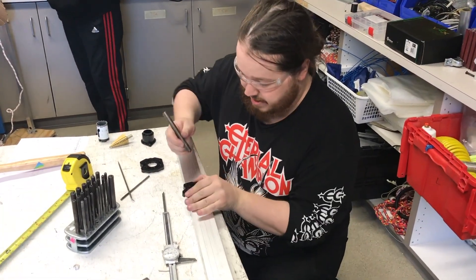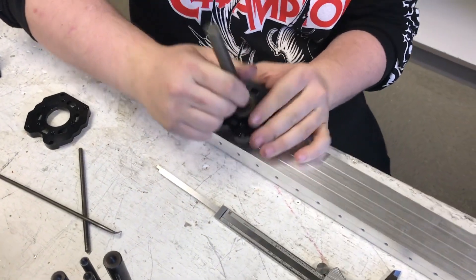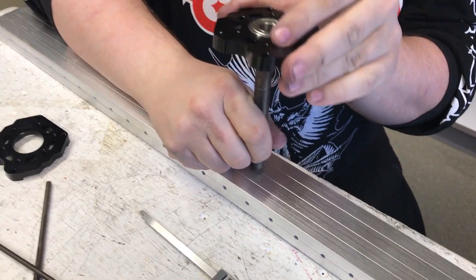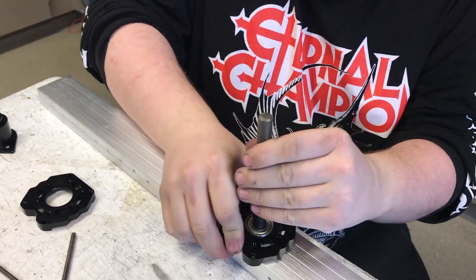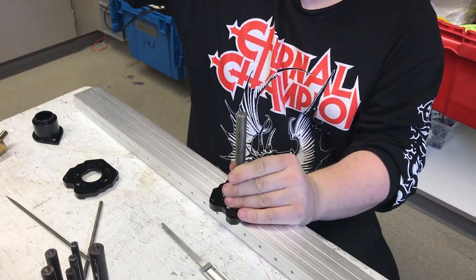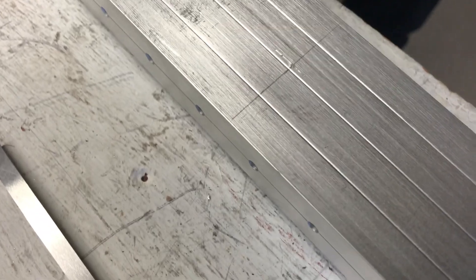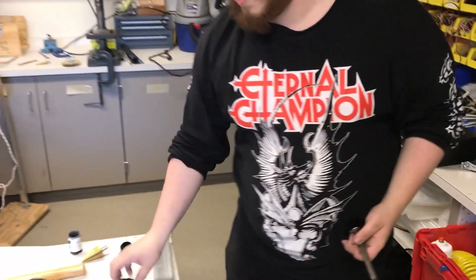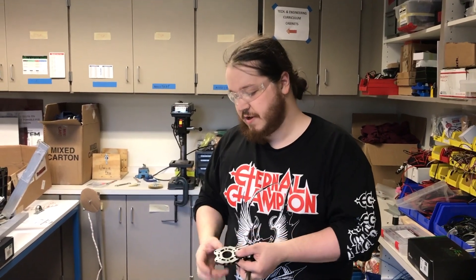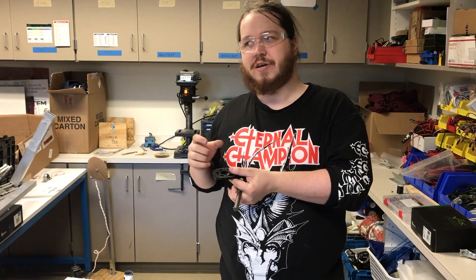Go back to my transfer punch set, scribe my cross in there, line it up, slide my VersaBlock on top. One nice firm blow with the mallet. So I have two marked there. The nice thing about these two holes is that we're using our VersaBlocks on them. They don't need to be particularly precise, because we're going to have oversized holes so we can slide our VersaBlock back and forth with our cam for our chain.